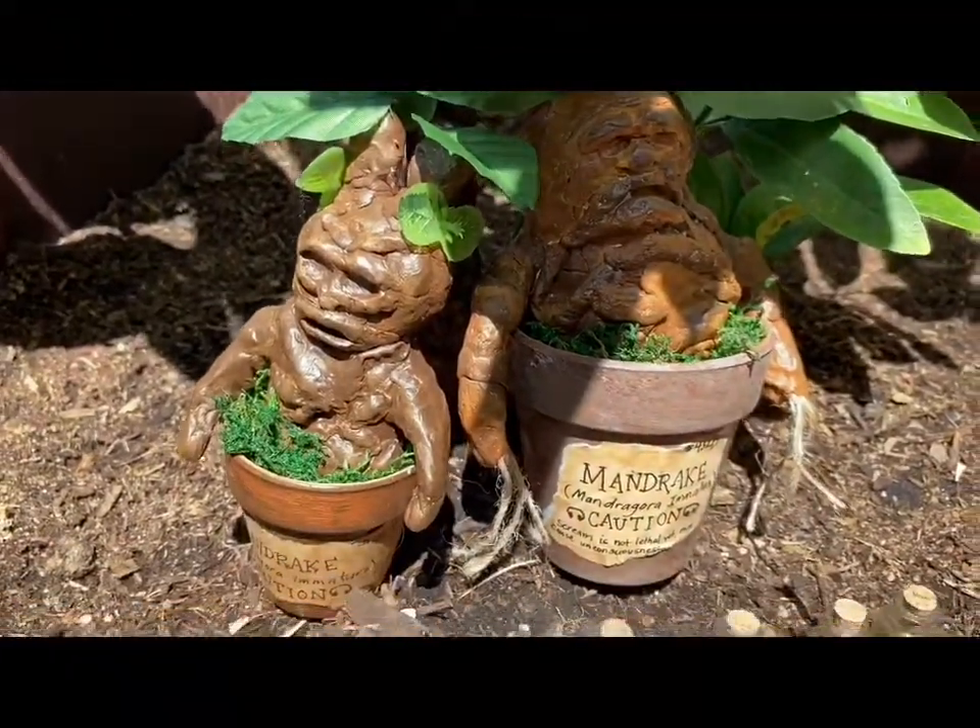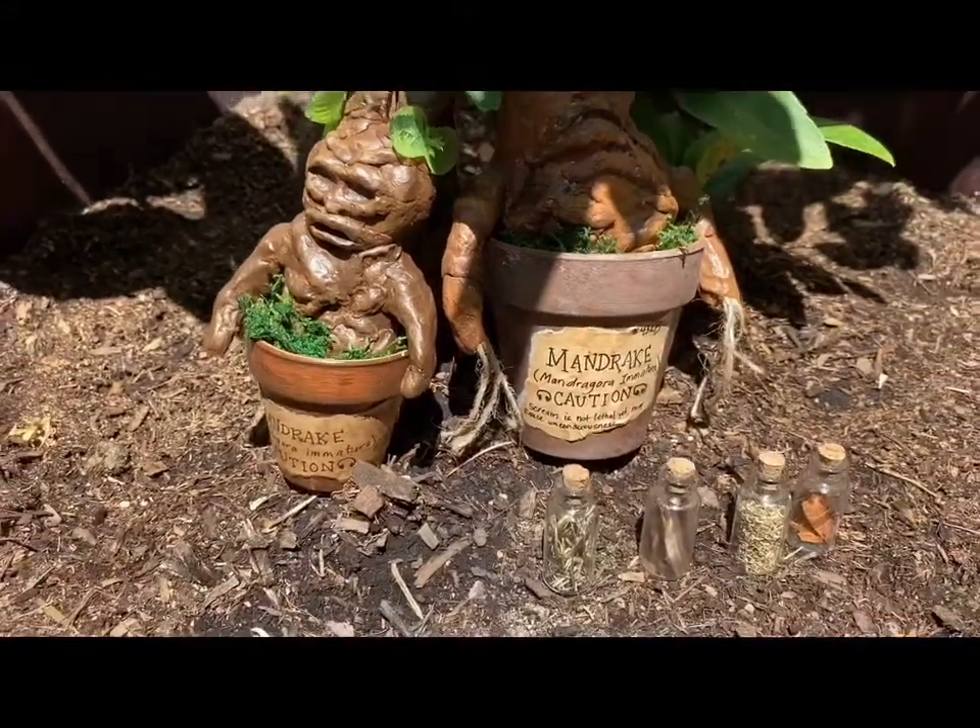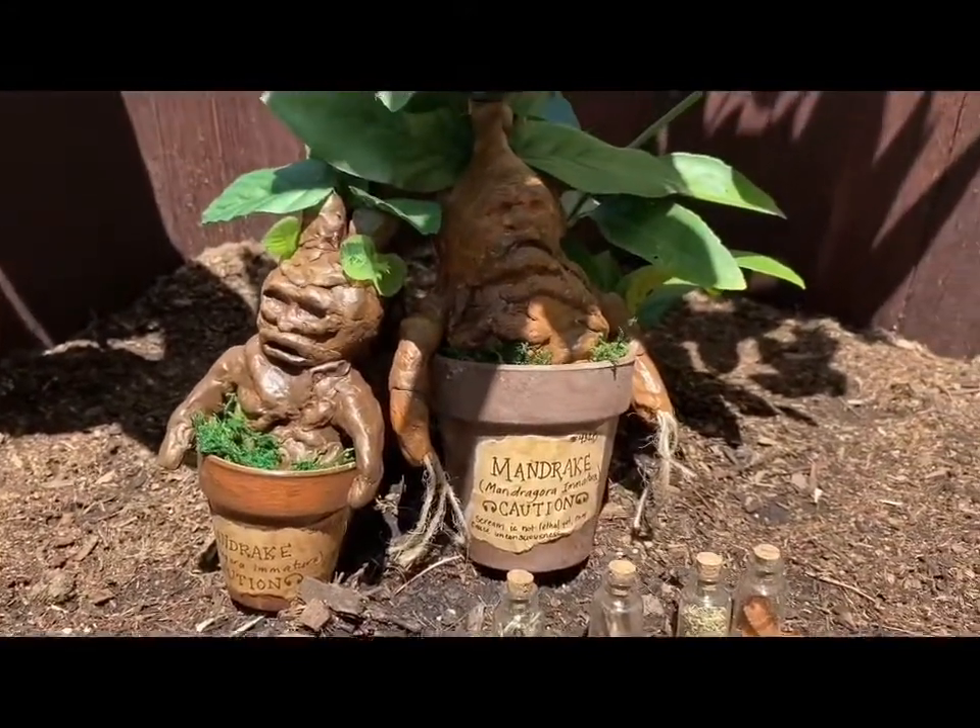Hello and welcome to That Geeky Gal. My name is Gracie and today I'll be showing you how to make these mandrakes.